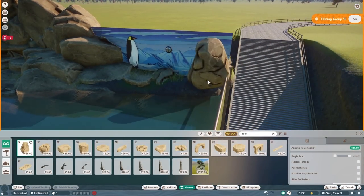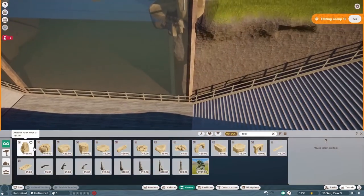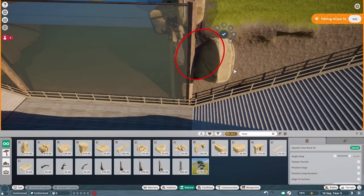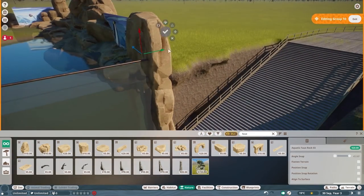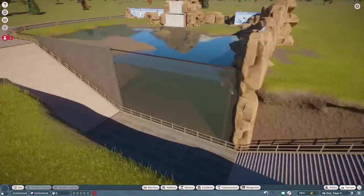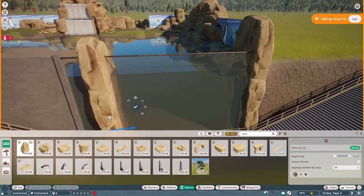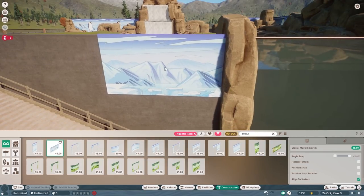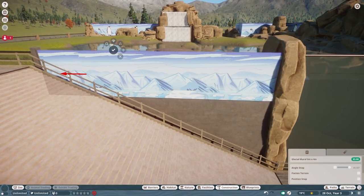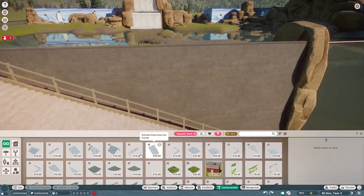That's the basic bones of the exhibit. At this point it's just making it look cool. We're going to work on the underwater bit, do the pathing, do absolutely everything. I'm really excited about this zoo. It's been a while since we actually built a full zoo, but with the DLC having five animals and a really strong theme, I've found it a lot easier to just build and focus in on it.